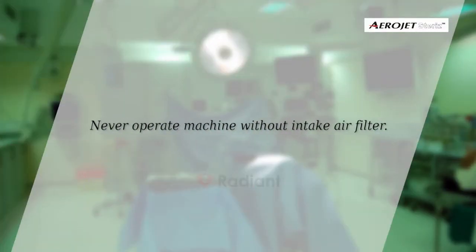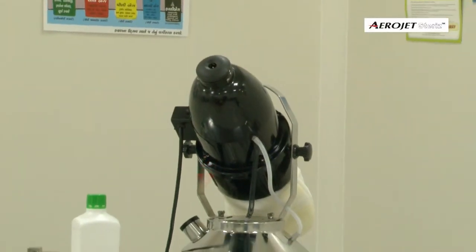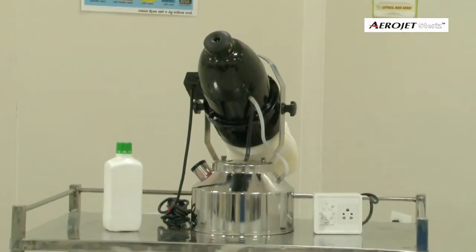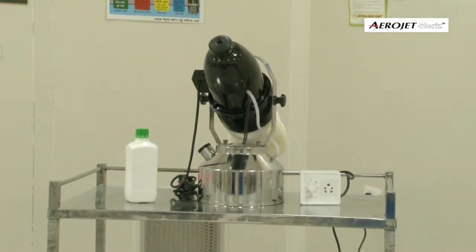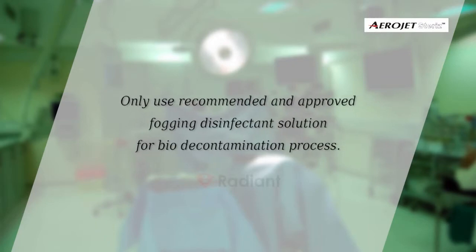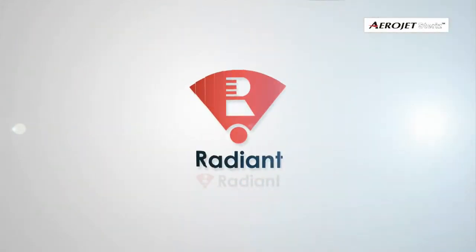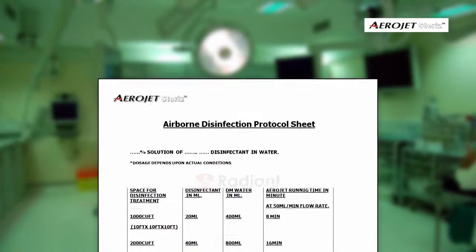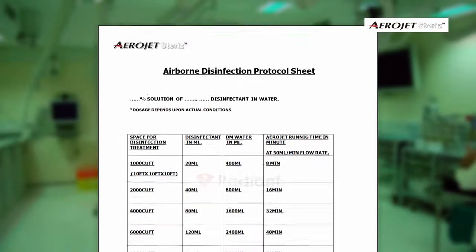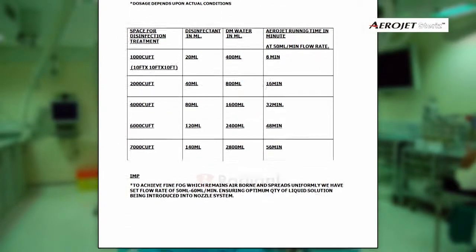High speed motors of the machine should not be kept running continuously for more than one hour. Never operate the machine without the intake air filter. Our machines can be used with many leading environmental disinfectant formulations and brands. Only use recommended and approved fogging disinfectant solution for the bio decontamination process. Contact Gradient Enterprise for better understanding and guidance.